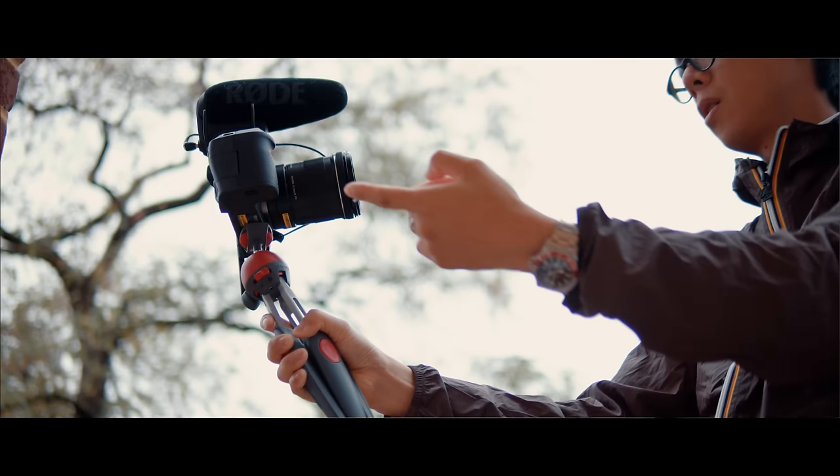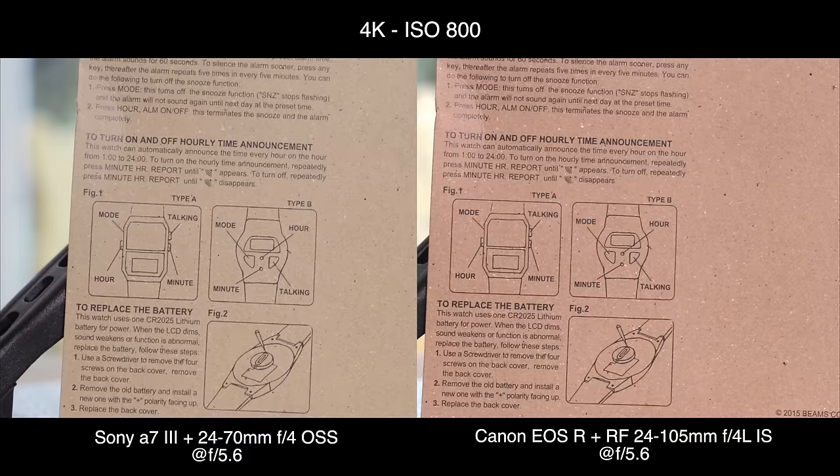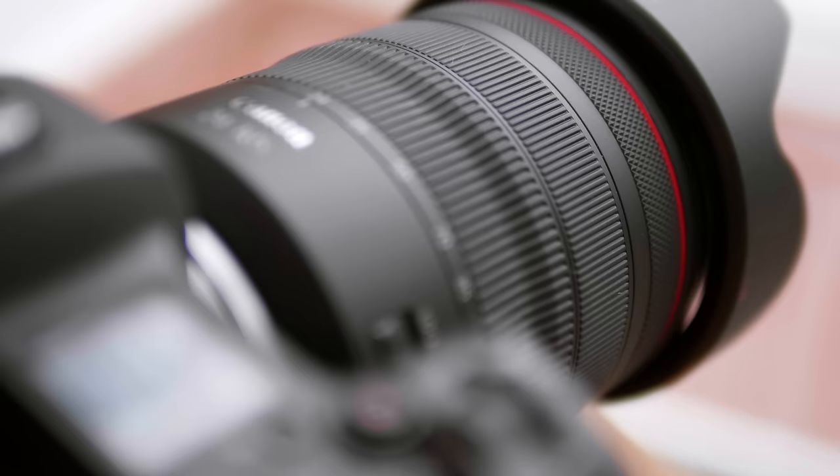Before more grumbling, let's get some positives in. The dual pixel AF works unlike anything else in some ways — it's kind of unrivaled. The tilty-flippy screen is great for vlogging. And importantly, I put the 4K side by side with a Sony A7 III and the Canon appeared as sharp, if not a little bit sharper — could be the lens. Some people say the 4K is soft, but I tested on tripods with manual focus and got the same result.